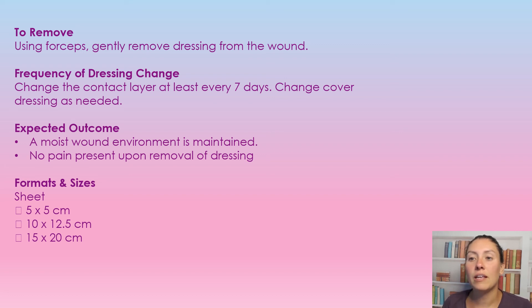The expected outcome is a moist wound environment with no pain present on removal of the dressing. It comes in different sizes and formats, and as noted, it can overlap onto the peri-wound tissue.